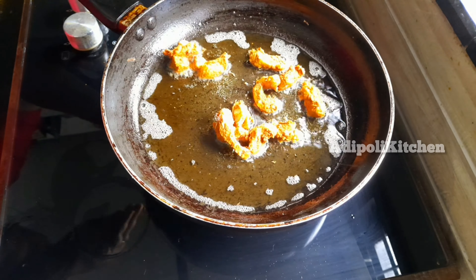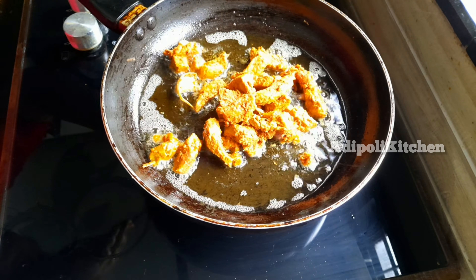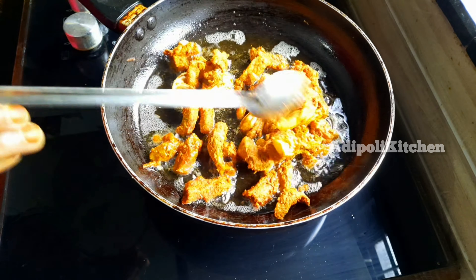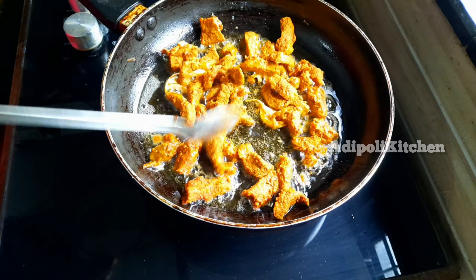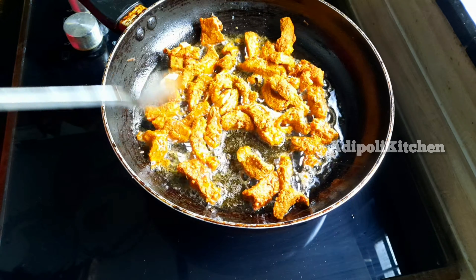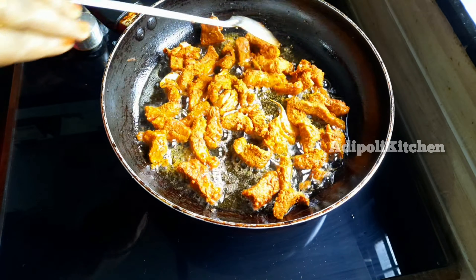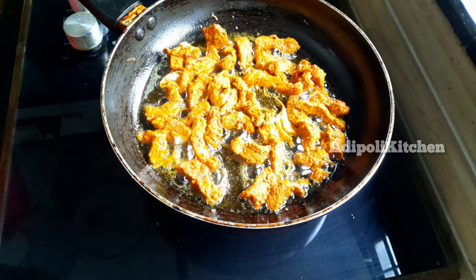We can fry it in a normal way. Let's fry it and fry it.